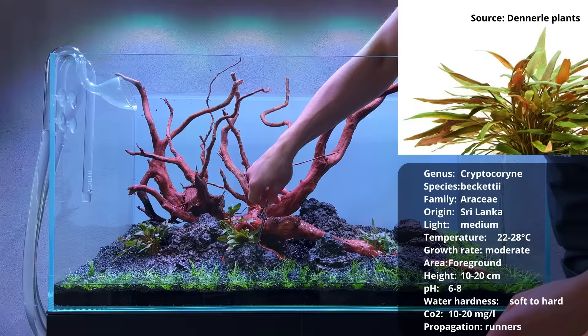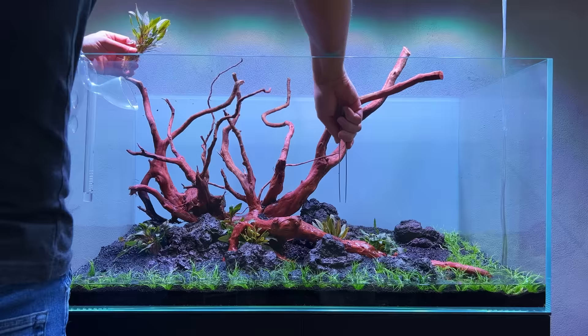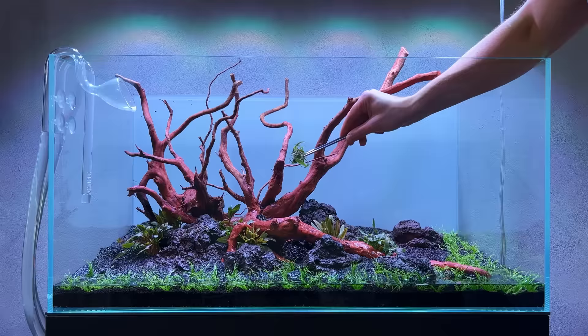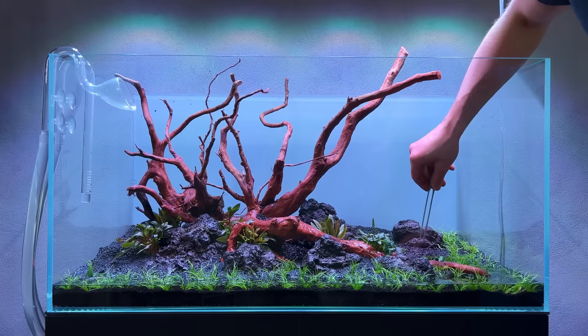The second crypt going in is the crypt becketti - I haven't used this one in a long time and I don't think I've ever used it in a high-tech setup, so I'm curious to see how it develops. I have three pots: one, two, and then the final one goes underneath here - slightly shaded but should be okay. The third crypt was an in vitro pot so it's still very small and only grows to about 10 centimeters, so I'm placing it a little more in the foreground, with a portion underneath this piece of wood.